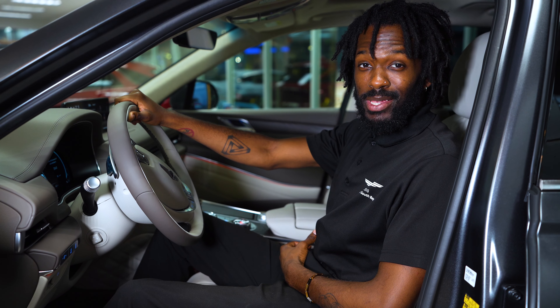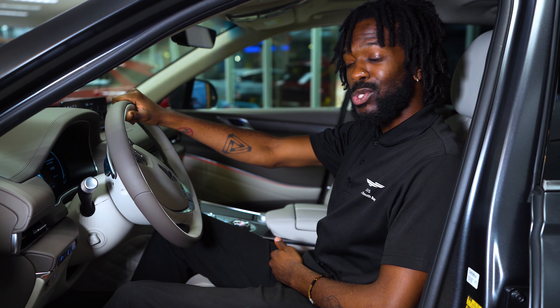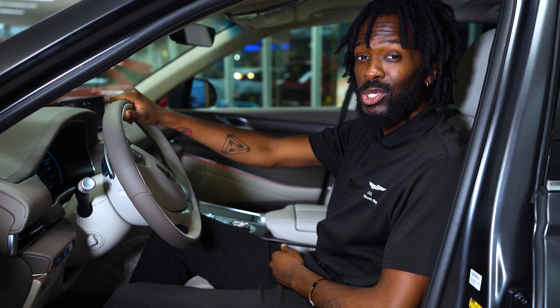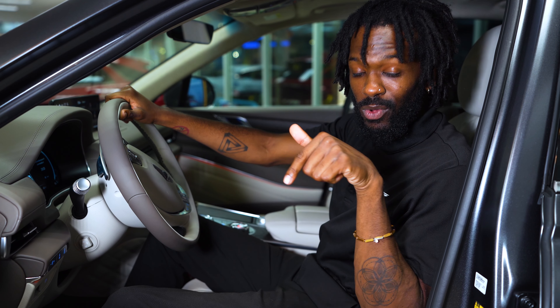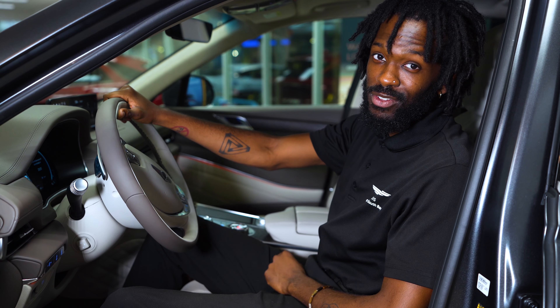All right everybody, my name is Mace here at Genesis of South Bay, and we just went over the cluster setup on a 2023 GV80. If you have any questions at all, leave a comment or question in our comment section and we'll take care of you. See you soon.